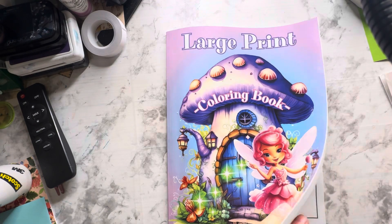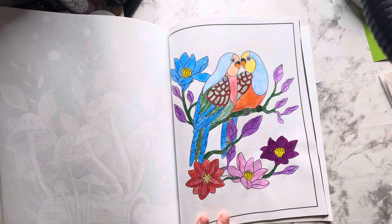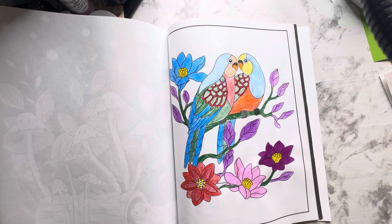This is the page Rosemary prompted us to color this week. At first I thought it was parrots, but then I thought it looks more like lovebirds, so I looked up an image of lovebirds — but that was after I had already colored it.